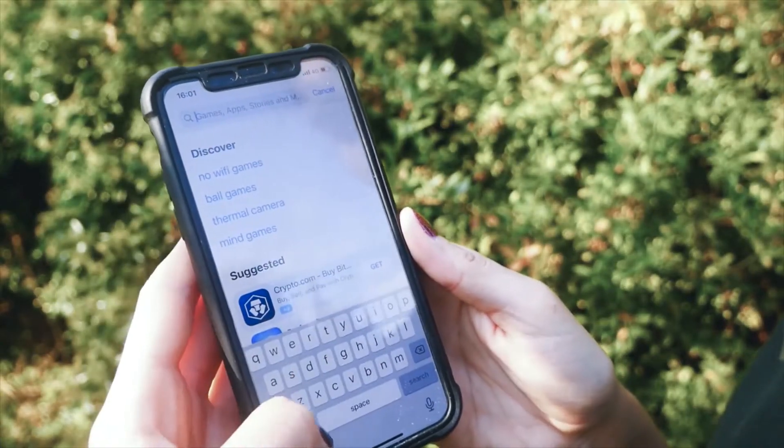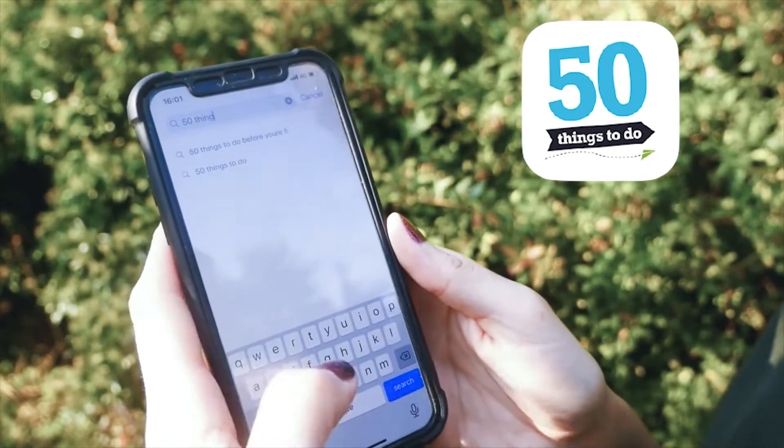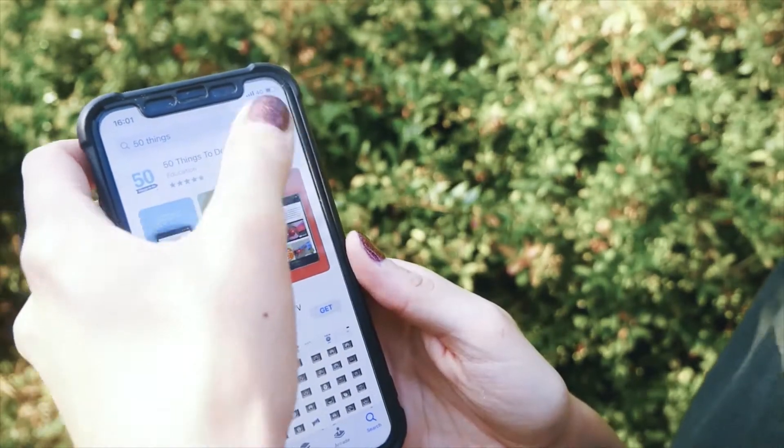It's easy to download the free 50 things app. All you need to do is head to the app store on your smartphone and type in 50 things.